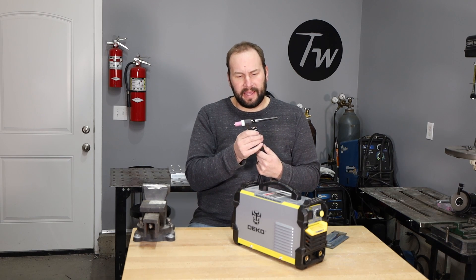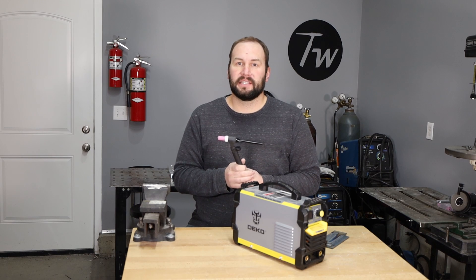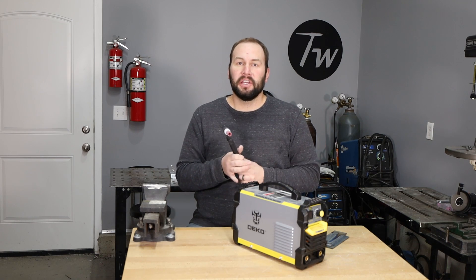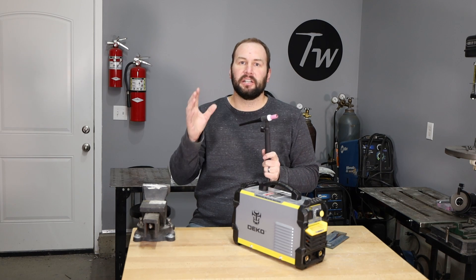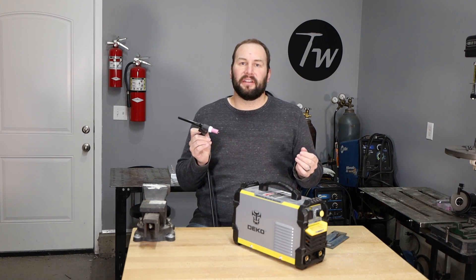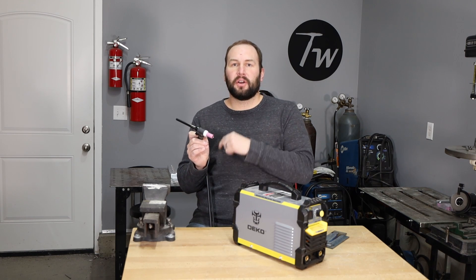In order to run a stick welder as a TIG welder, there are a couple of details that need to be addressed. The first one is the flow of shielding gas. Because you don't have the flux coating like you have on the outside of a stick electrode, you need to have argon gas flowing out of your TIG torch to shield the molten metal from the oxygen in the air.